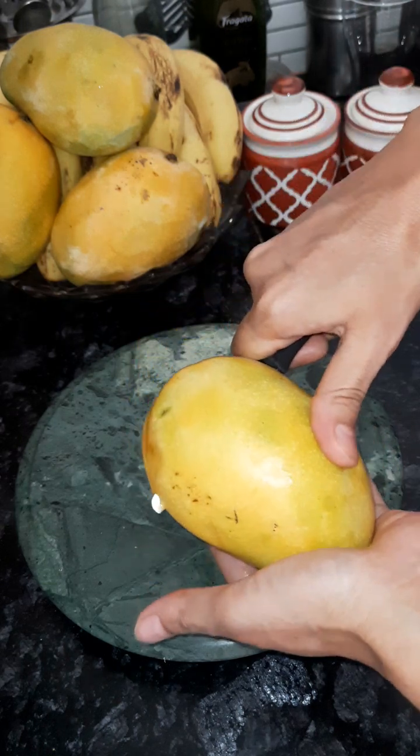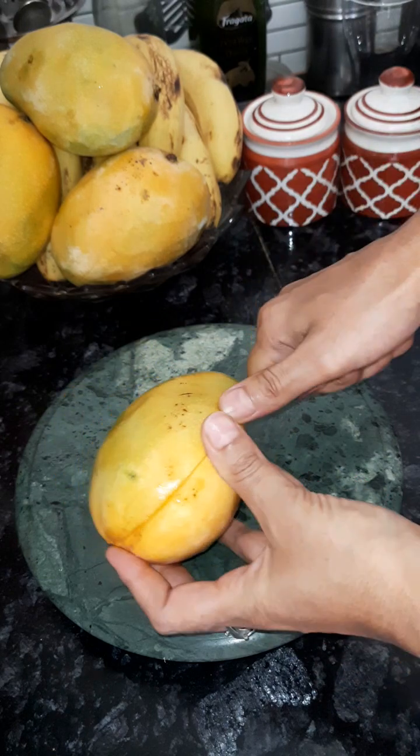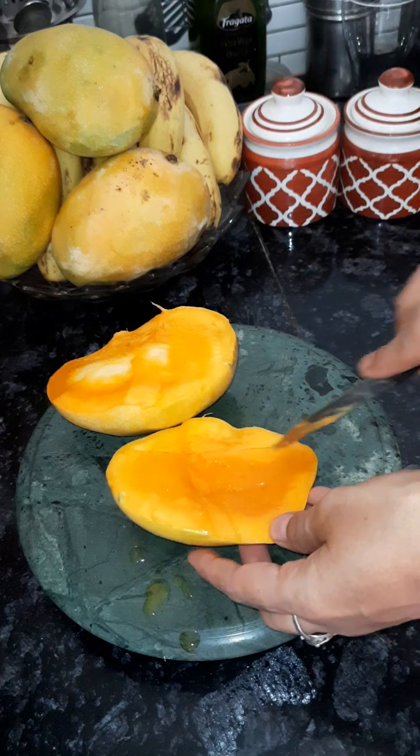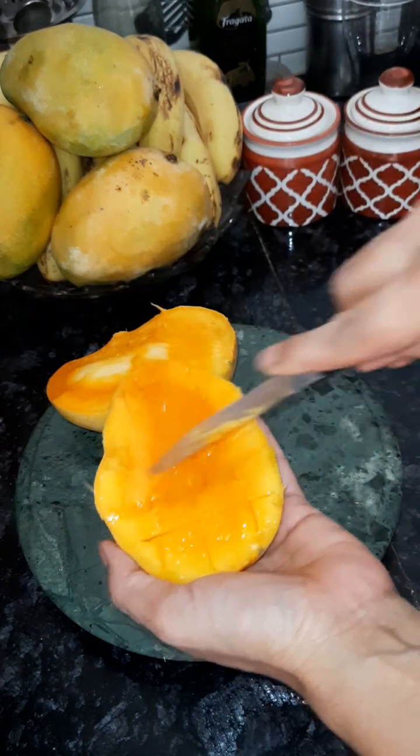After a year, our favorite aam has come. No one doesn't like aam — I really like it. Aam season starts, and we begin to make different recipes. Today I am making a very tasty recipe from aam.